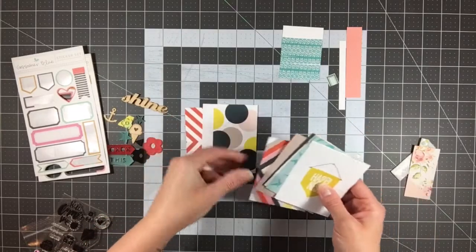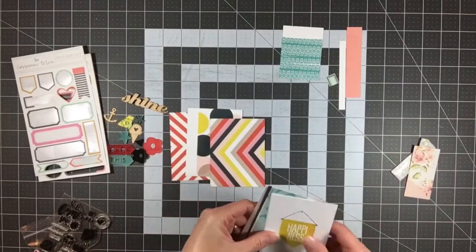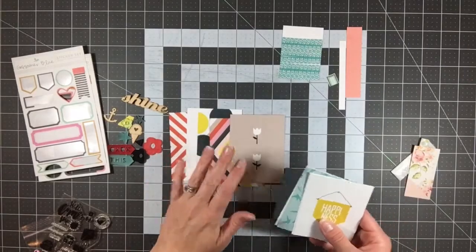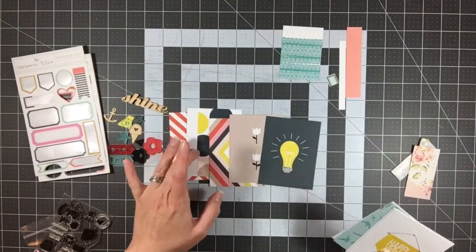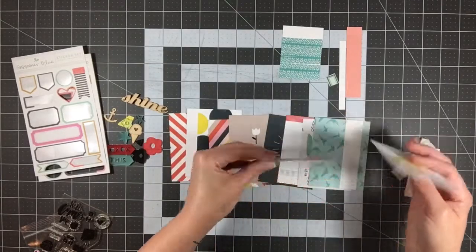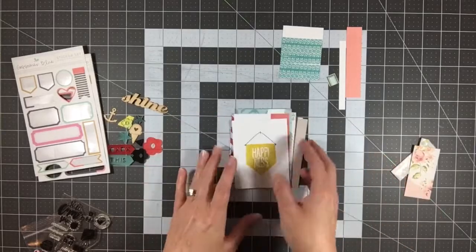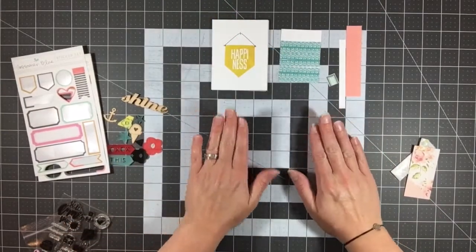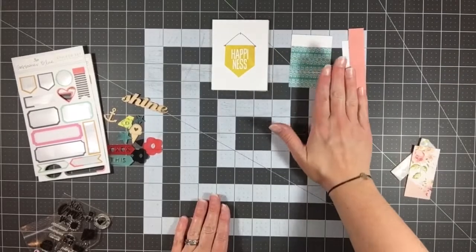These are the 3x4 cards that I have left — I have 10 left. I do have a Gossamer Blue section in my Project Life storage, so those cards will go in there, and then these scraps will just go in this scrap bin right here.